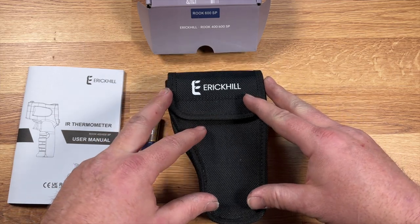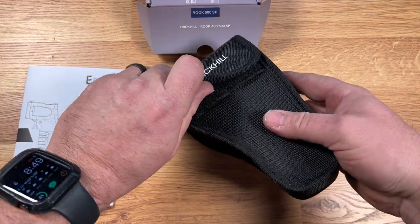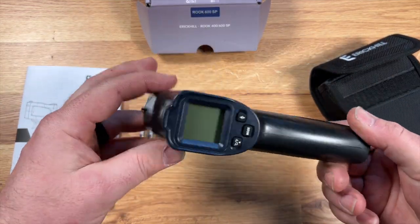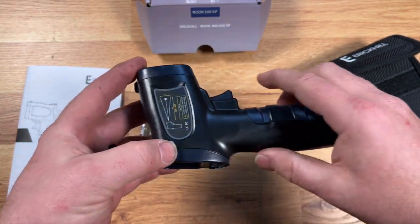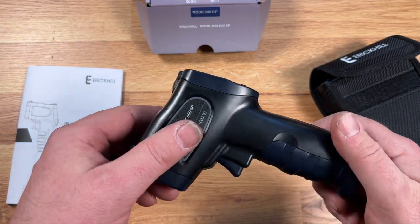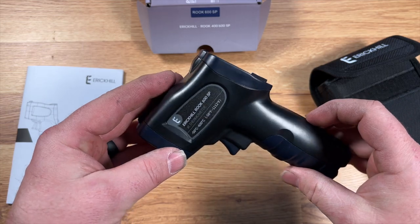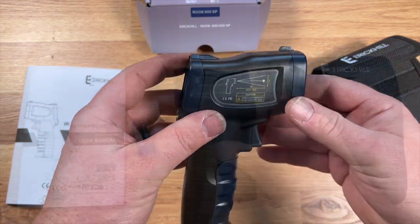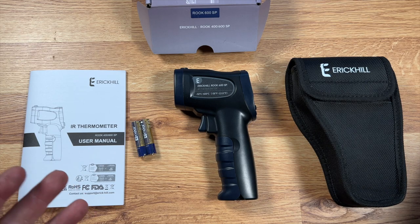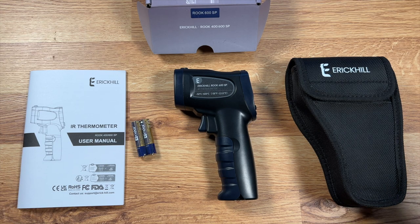We have our actual infrared thermometer here. The bag is velcro — there's the unit. It's made out of ABS plastic, not PVC. Not bad. Let's get the batteries in and see what it does. I'm going to take it into the field and use it for about a week, then we'll do our final review — thanks to the magic of editing, you don't have to wait.